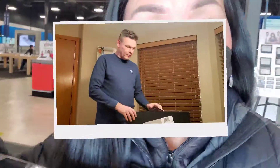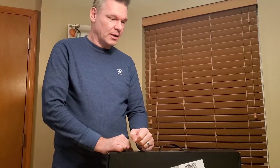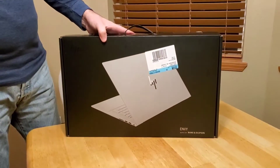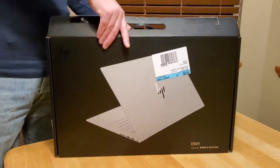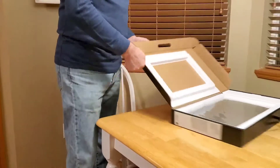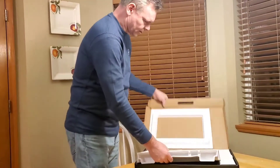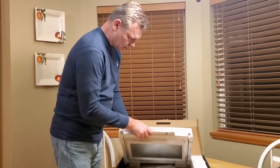We're going to do an unboxing of a new laptop computer that Tess really needed to make up for her really slow computer that she's had for seven years, so she's due for a new one. We went out and looked at a lot of computers but we settled on the HP NV with the 17-inch screen. This also has the core i7 Intel processor and it's a Windows 11 system - pretty slick.